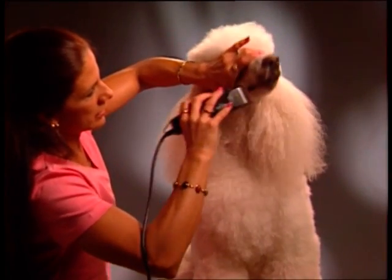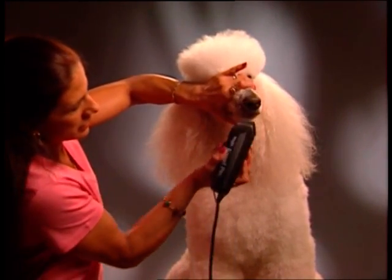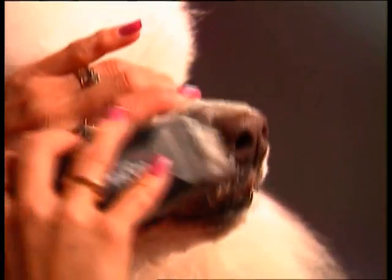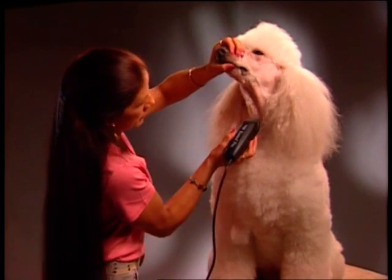Then, holding the dog's mouth shut and keeping the skin stretched, clip around the mouth, lips, and cheeks. Do the same thing on the other side of the dog's face. When clipping the muzzle, clip away from the eye toward the nose. Then hold your dog's head up and clip the underside of the muzzle toward the Adam's apple. You can then clip the rest of the throat area up toward the Adam's apple.